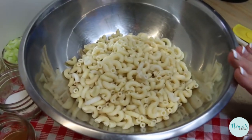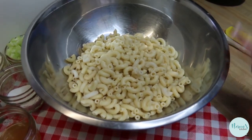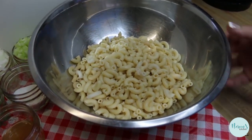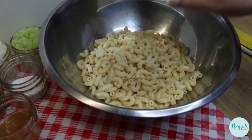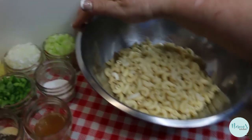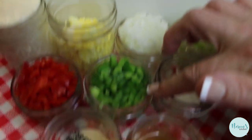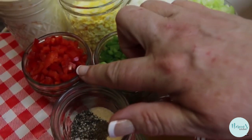We're gonna start with four cups of cooked elbow macaroni — you can really use whatever small cut macaroni you prefer. Then we're going to move on to our vegetables. I have a half a cup each of chopped celery, chopped sweet onion, chopped green bell pepper, and chopped red bell pepper.